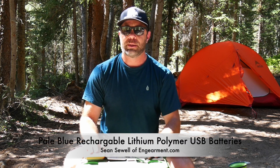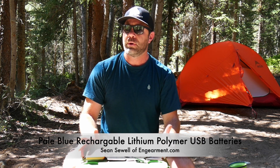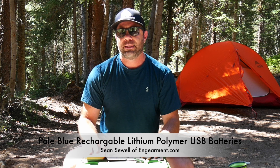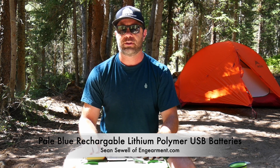We'll have way more information and all the science behind the batteries and lithium polymer technology and all the nerdy stuff that you probably care about below on engearment.com. My name's Sean Sewell, the owner and director of Stoke for Engearment. Hopefully you found this review helpful, and if you did, give us a subscribe or add a comment below, and I'll do my best to reply to you as quick as possible. Of course, check us out on engearment.com, and on Facebook and Instagram as well.